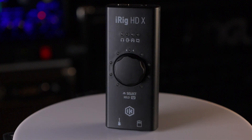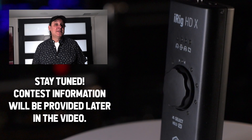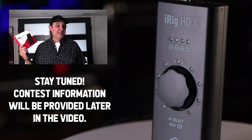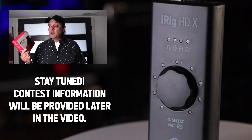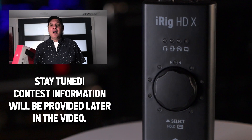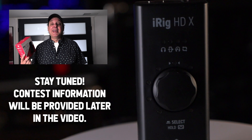I'm going to show you the loopback feature and how to get that all set up, and then of course I'm going to share some of the other features of the iRig HDX. By the way, this video is not sponsored, but IK Multimedia did provide an additional iRig HDX which I want to give to one of you. If you want to win this, stick around and watch this video because a little bit later I'm going to share information on how you can enter a draw to win a free iRig HDX.